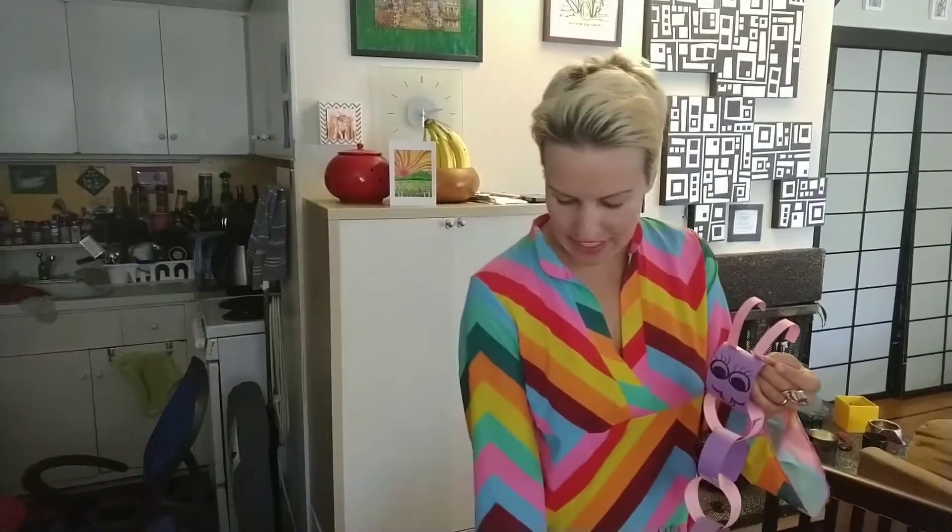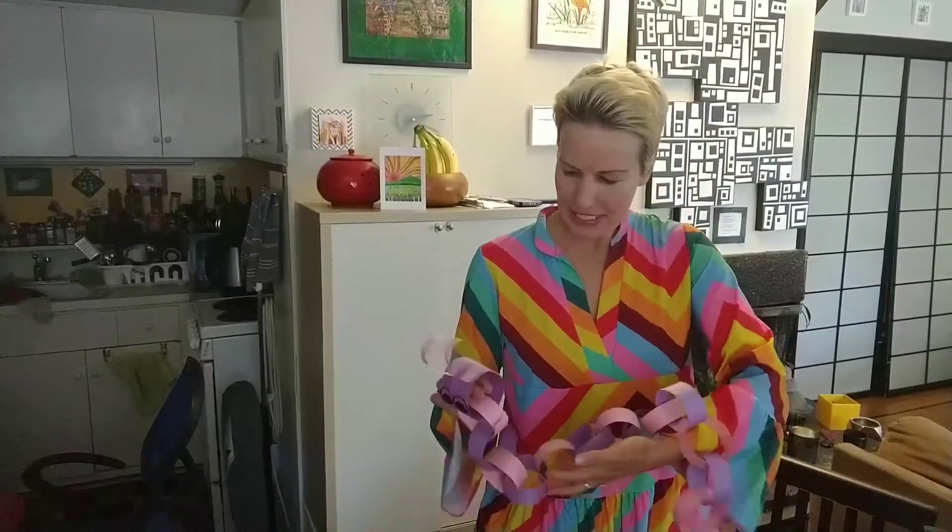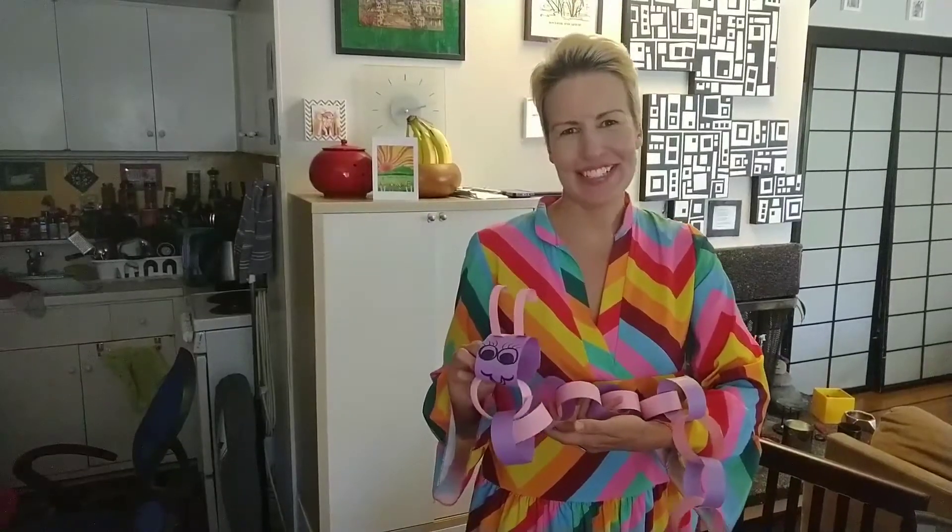Then I cut some thinner pieces for the ears, and you just have this really cute little guy here. Let's see — there he is! So go ahead and make your caterpillar today.